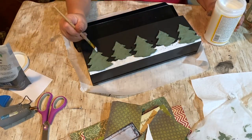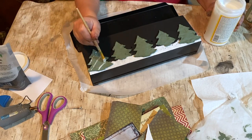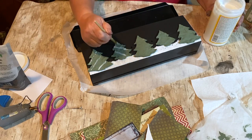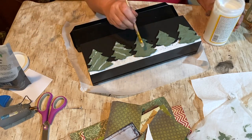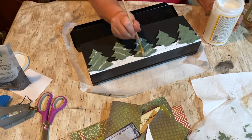I'm taking Mod Podge now and going across the snow and putting it on the trees, because I'll be taking some Epsom salt and sprinkling it on to make a sparkly winter scene on the front.